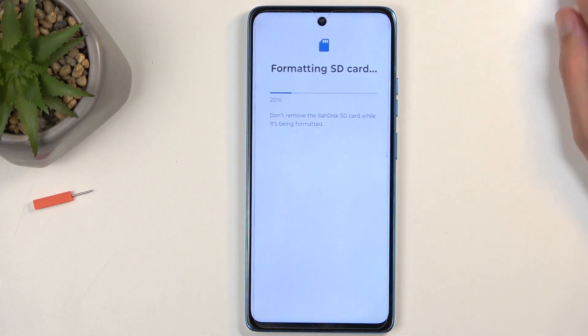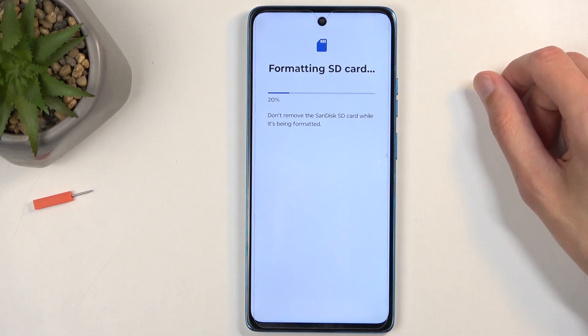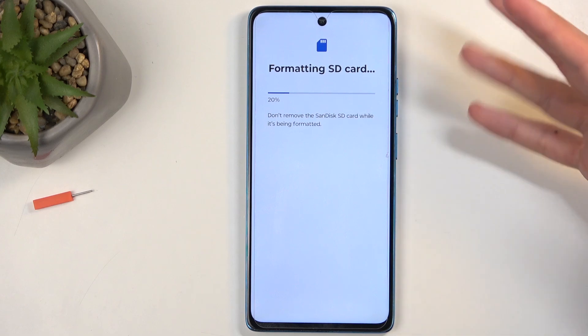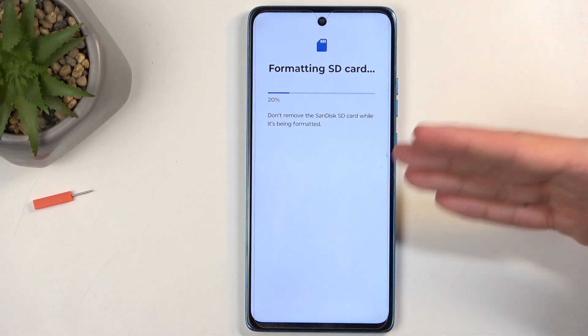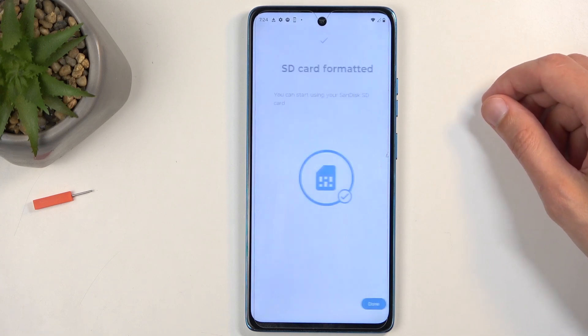Format and format. This will remove all the data from the card. This only takes a couple seconds and should be right about done. Any moment now. Usually it takes a little bit quicker.